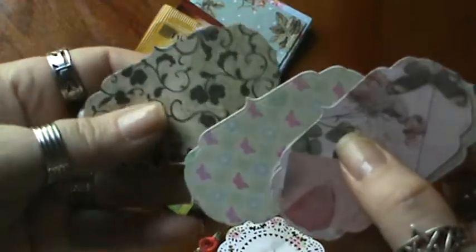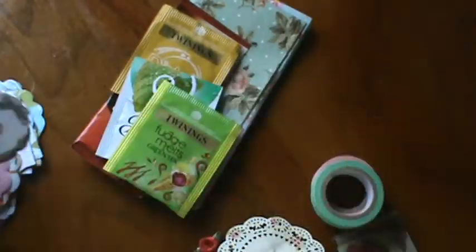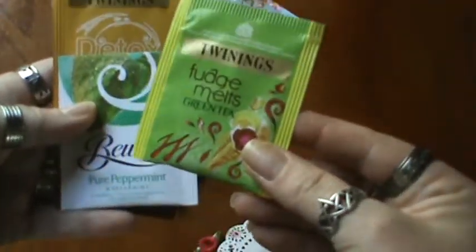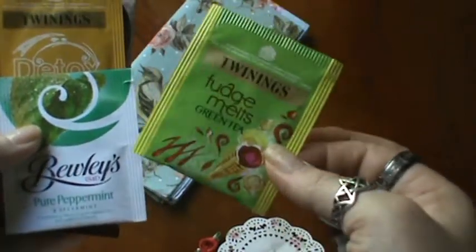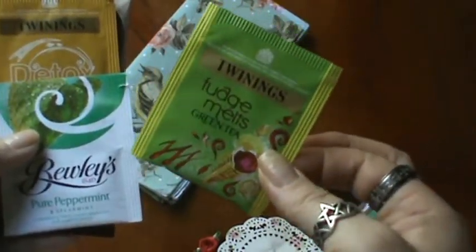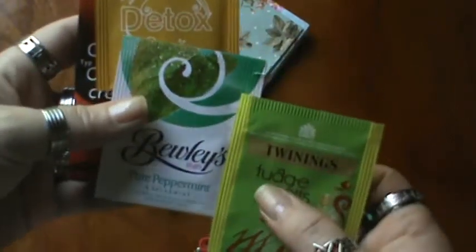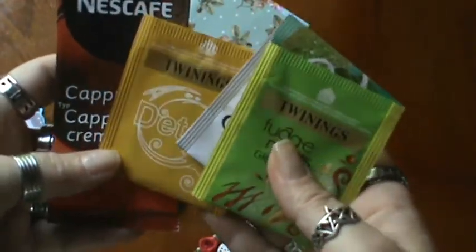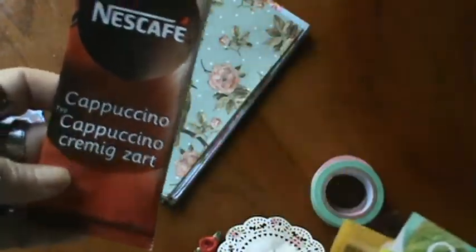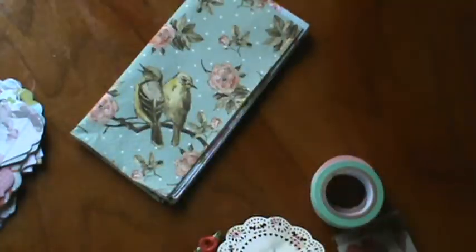The butterflies — and I really do love this paper a lot. Thank you so much. And she sent some tea — Fudge Melts Green Tea, oh my gosh, my mouth is watering just thinking about this. I have never seen this before, but I love green tea. And peppermint — I love that too. And a Twinings Detox. And a cappuccino. This is awesome — I can't wait to try these. Thank you so, so much, hon.